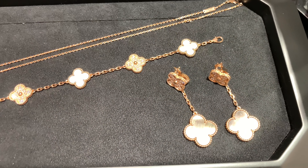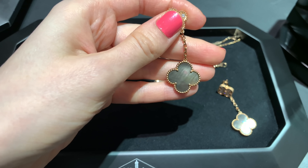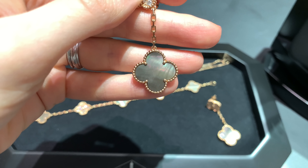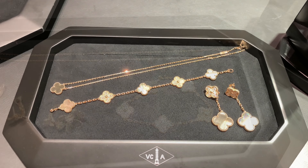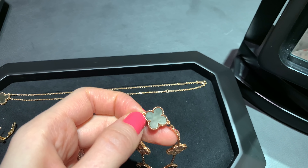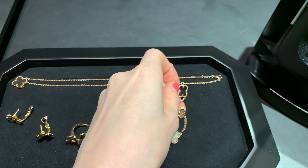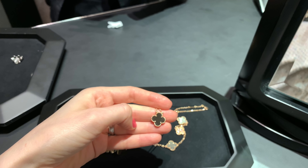Here we have these beautiful earrings — I'll try them on now. I just love the gray mother of pearl, it's so beautiful. I saw the gray mother of pearl on Instagram and it looked so incredible I had to come in and try all of these items, including this bracelet and a pendant. I'm not sure if the gray mother of pearl will suit my skin tone and hair color, but I hope it will.